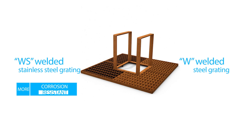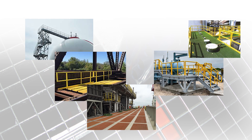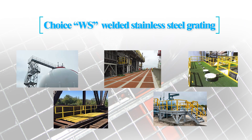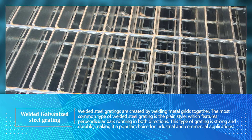The advantage of the WS welded stainless steel grating is that it is more corrosion resistant than the W welded steel grating. On the other hand, the WS welded stainless steel grating is more expensive. However, if you are looking for steel grating that will withstand harsh environments, the WS welded stainless steel grating is a good choice.